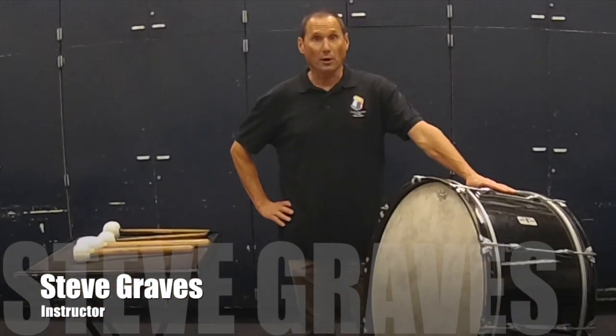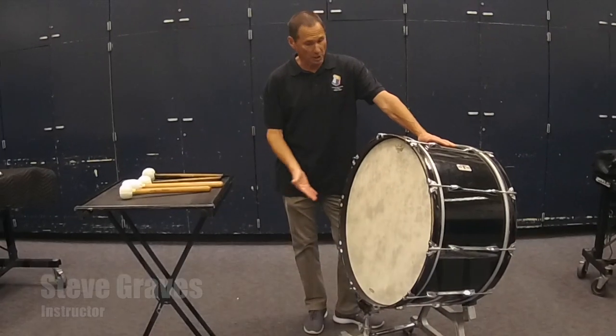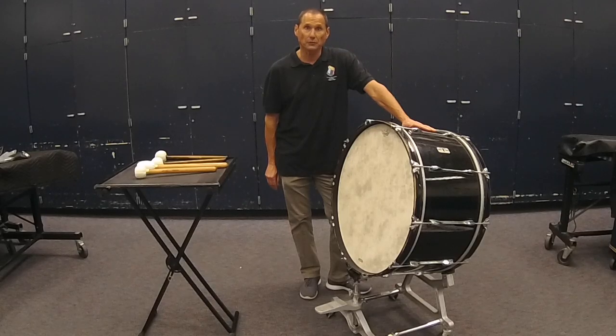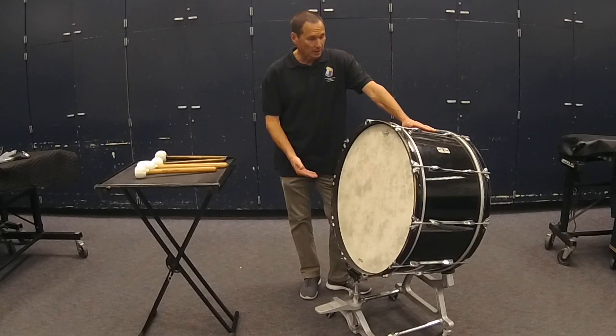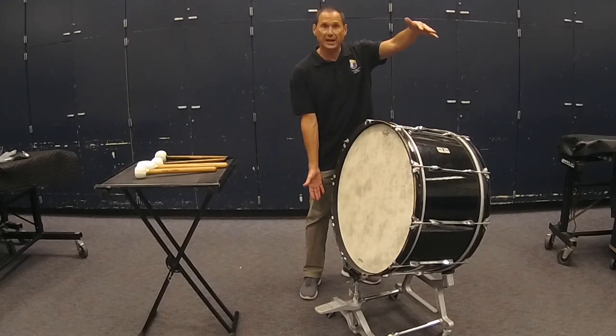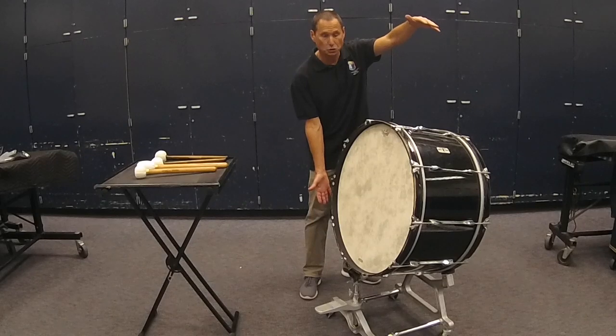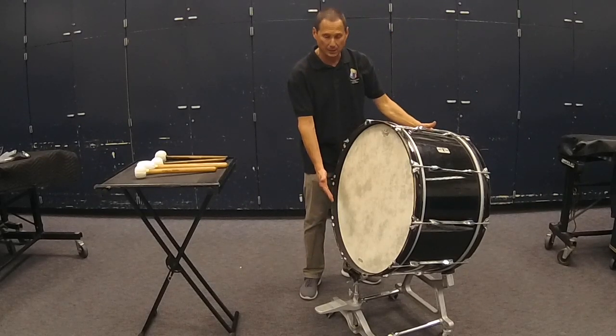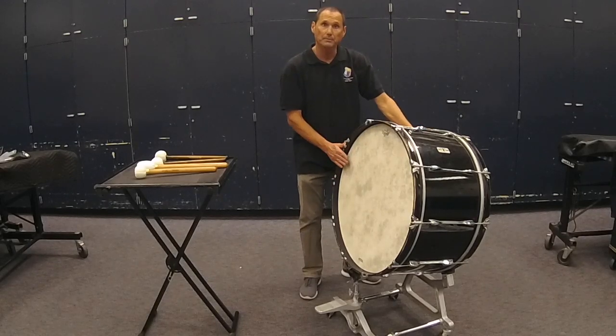Let's talk about the next most important part of the concert percussion battery: the concert bass drum. Let's start with how concert bass drums and marching bass drums are different. A marching bass drum is worn, but a concert bass drum sits on a stand. You may have a suspended stand with rubber bands and a circular brace, a tripod-like stand, a bi-folding stand, or a stand similar to this one.